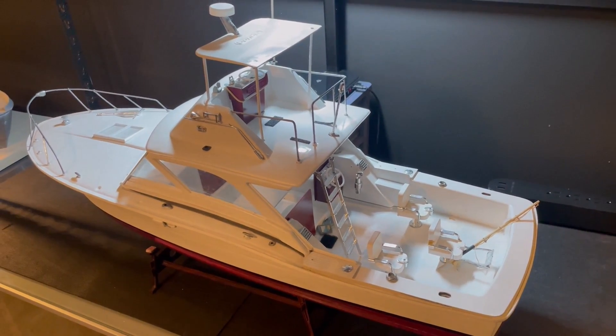I believe these templates are one-to-one, so you could put a wire on here and bend it to size — very cool. We got the boat on the stand and it fits it very well. You can see on the sides — this is a very sturdy stand. I think we'll be using that from now on. We'll get some felt pads or something on there.